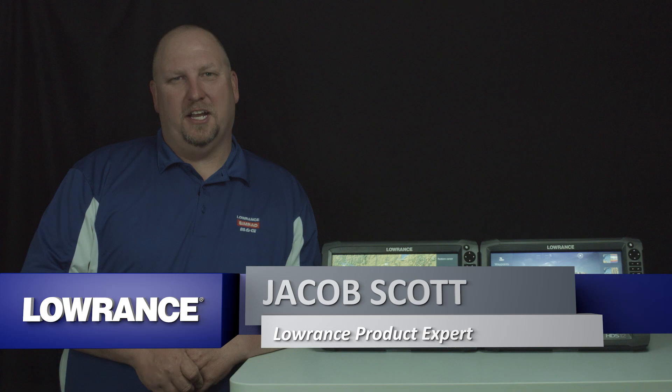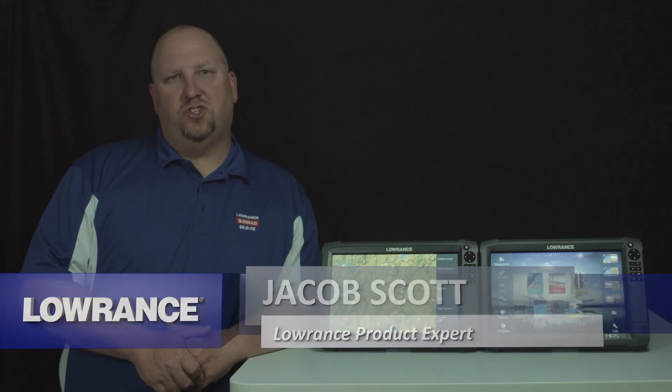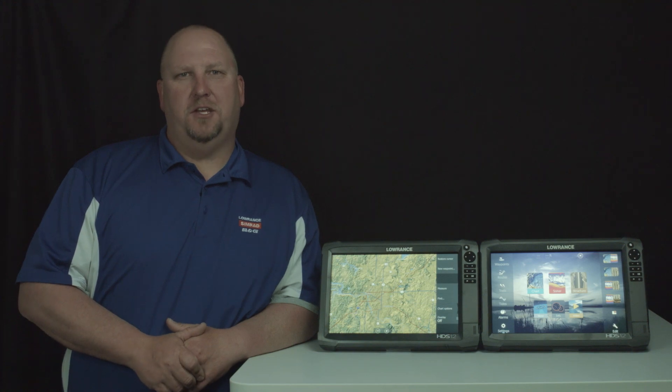Hey guys, Jacob Scott, Lowrance product expert. What we're going to do today is show you how to wirelessly download updates to your HDS Gen 3 unit.